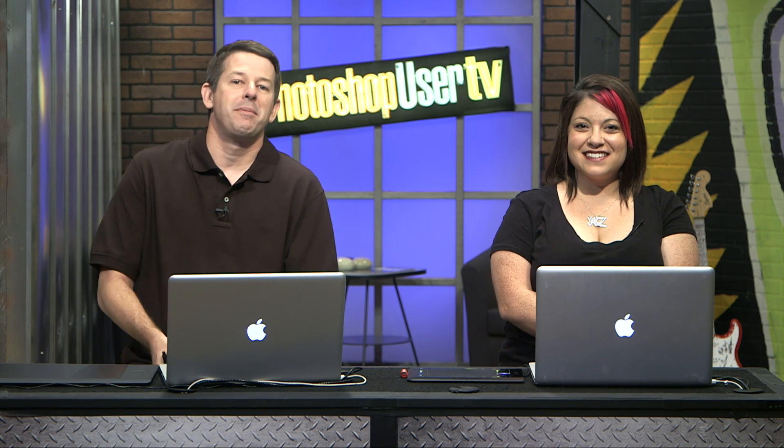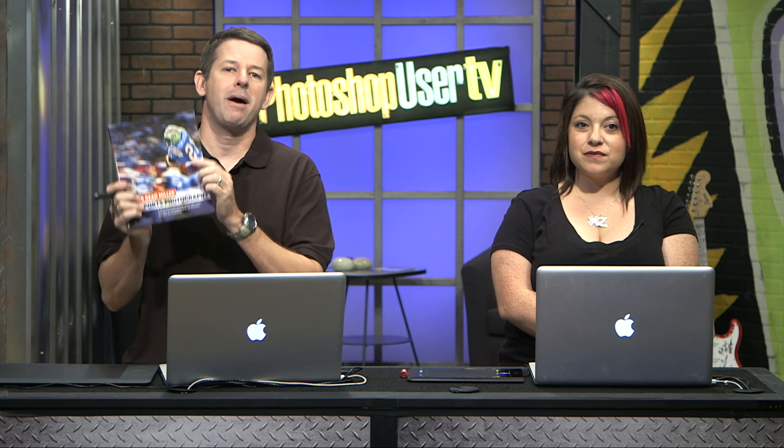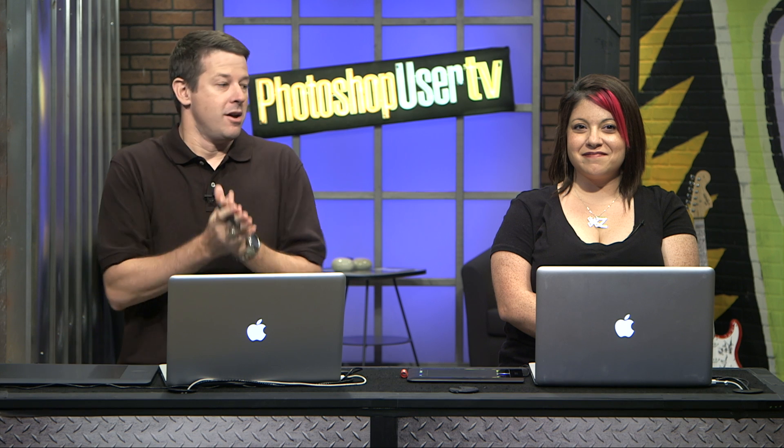So we're going to start off first and foremost with giving you a new deal from Peach Pit. We love our Peach Pit folks. They give you some great stuff. Peach Pit offers a limited time 40% off on Peter Reed Miller's sports photography book. It's the digital version, but you owe it to yourself to get this. If you're into sports photography, just looking at the pictures are going to inspire you. I love this book. You can go to peachpit.com/KelbyTV and enter in the coupon code KelbyTV. This offer ends 10-22 of this year.